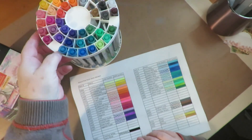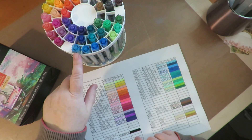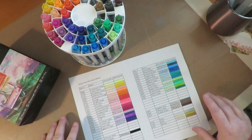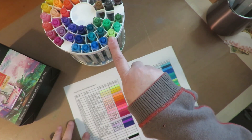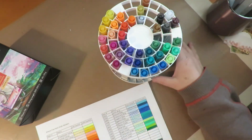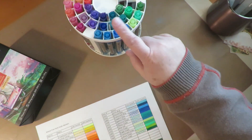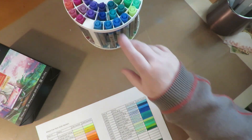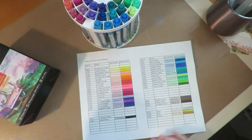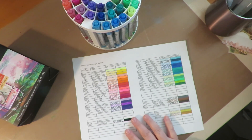I did contact Arteza about how to store them — whether standing up or on their side. They said their paint pens should be stored standing up. That's why I put them in this style of pen holder, because Arteza prefers them cap up, standing up. And they did not have a swatch sheet available, so hopefully this will help you out if you'd like to swatch your art supplies.